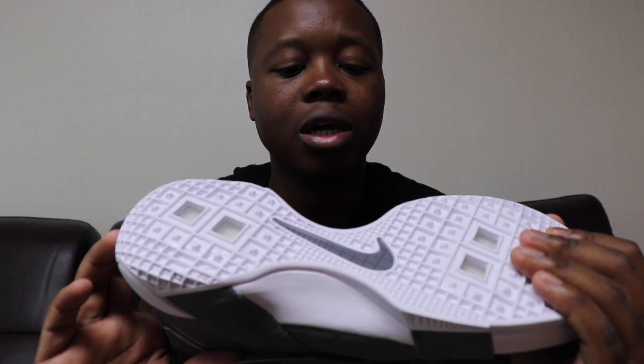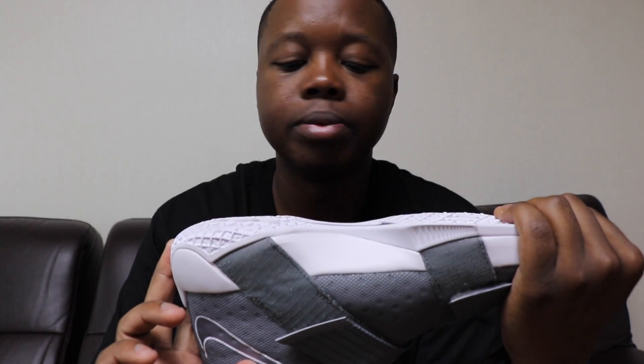If you haven't subscribed, go ahead and subscribe to the channel. Check me out on Instagram, check me out on Twitter — all that information is down in the description below. I've got another pair coming so you'll be seeing another review. This is a nice colorway, that's why I reviewed it. It's your homeboy Strictly Jay — like, comment, share, and I'll check y'all in the next video. Peace.